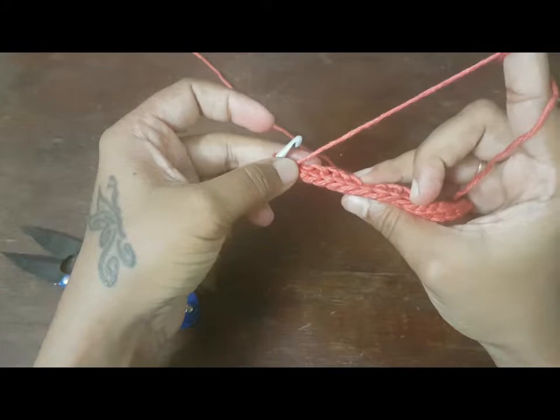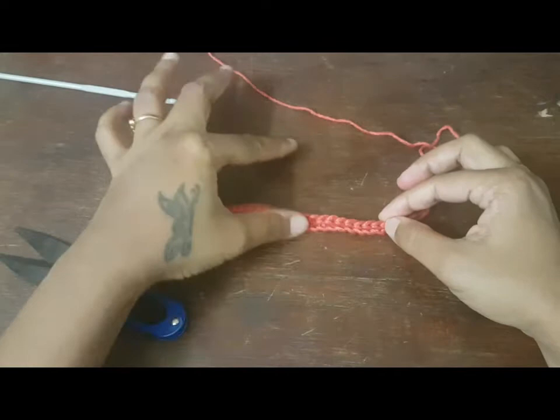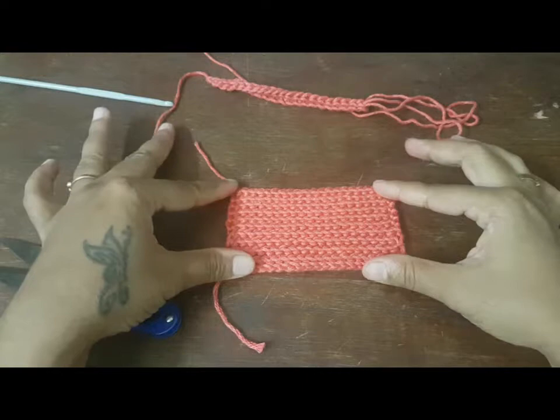You will not be able to see how the work is ending up until you complete the 18 more rows of this. Right now two rows are created. So once you are done with 18 more rows, this is how the stitch will look like.